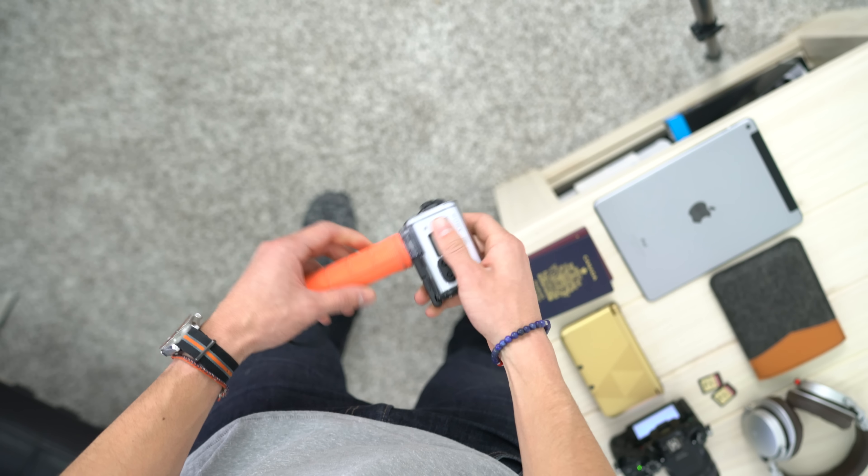Last but not least, the one piece of technology no one likes to leave the house without — a smartphone. Mine of choice is the iPhone 6s Plus, 64 gigs in space gray. This thing has a sweet camera, the battery life will last all day, and I don't need to worry about it dying while I'm on the floors of CES live tweeting and providing coverage.